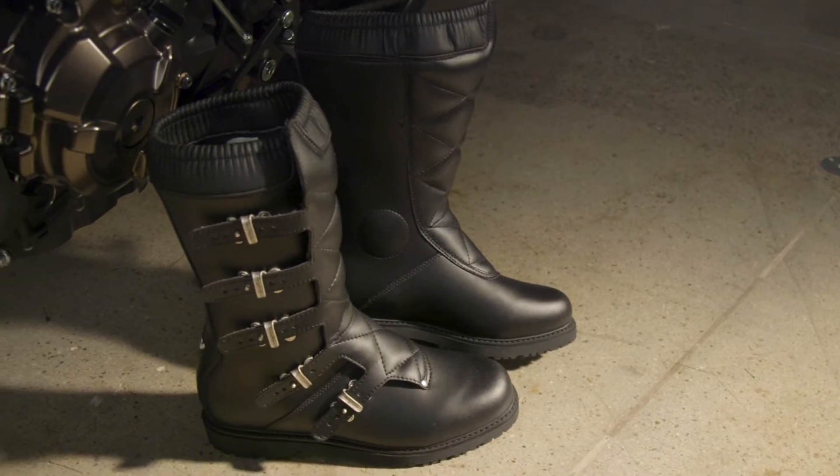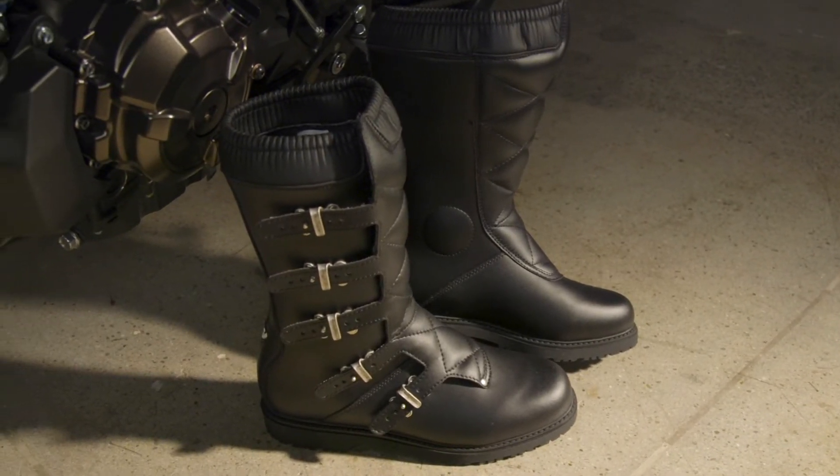Looking for a road boot dripping with vintage style? The Seedy Scramble Boots definitely fit the bill.